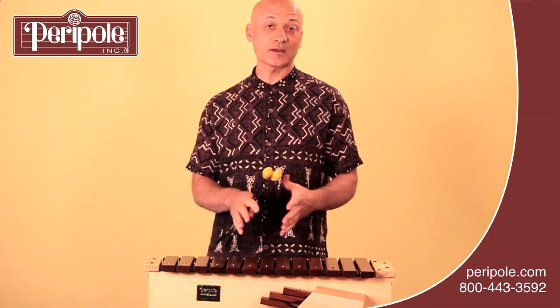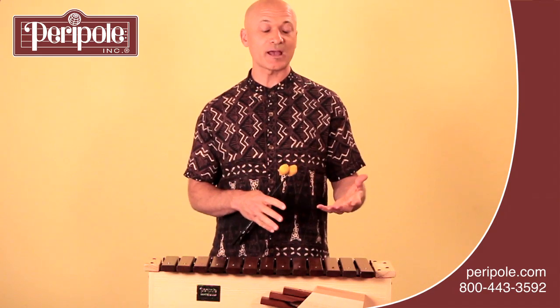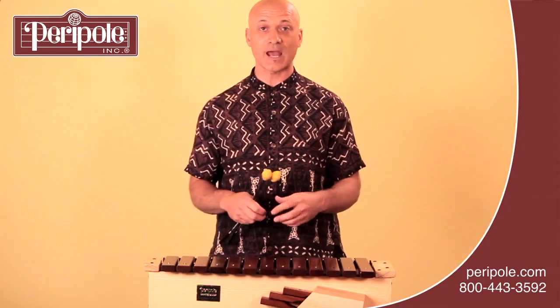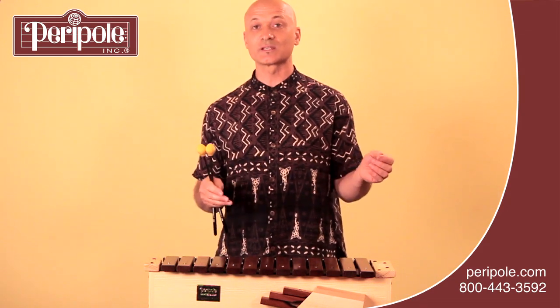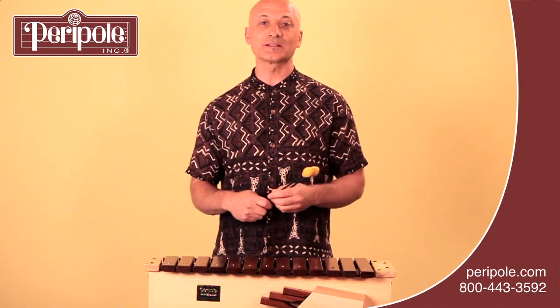All of the instruments come with alternative bars for the Bs, which you can turn into a B flat, and the Fs, which you can make into an F sharp. Those are always stored in the box that's attached to the instrument, or in the case of the glockenspiel, sometimes inside the instrument. I hope you enjoy playing your Orff instruments in your ensembles.